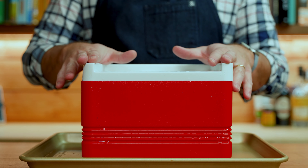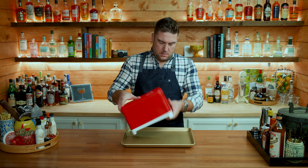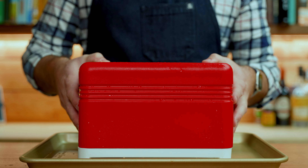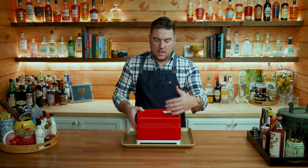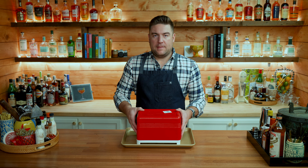I've tried just about all of the Amazon molds and found that none of them did a very good job. Without getting deep into the science of ice and crystal structures and gases, what we need to understand is how ice freezes and how to achieve clear ice.